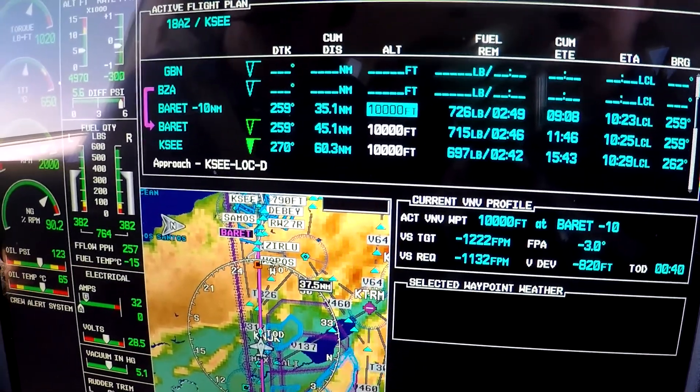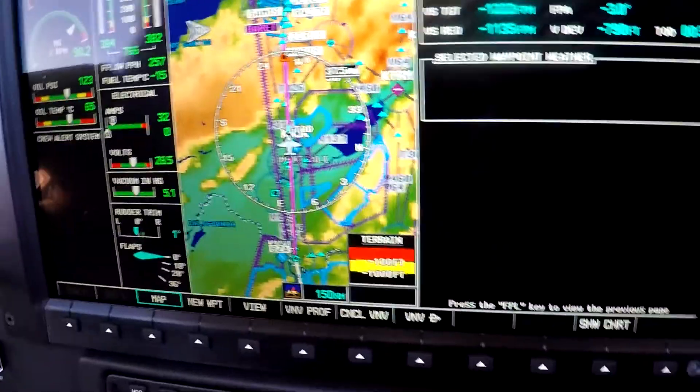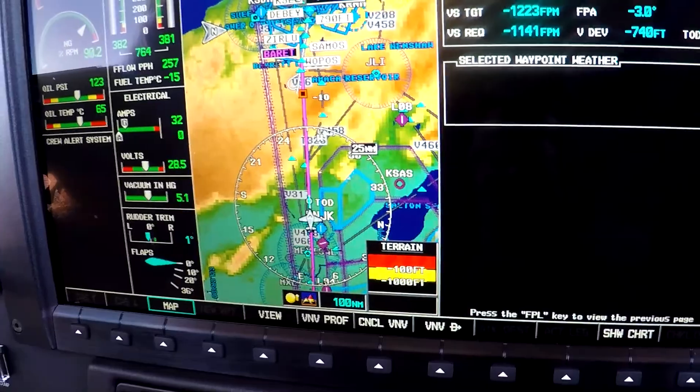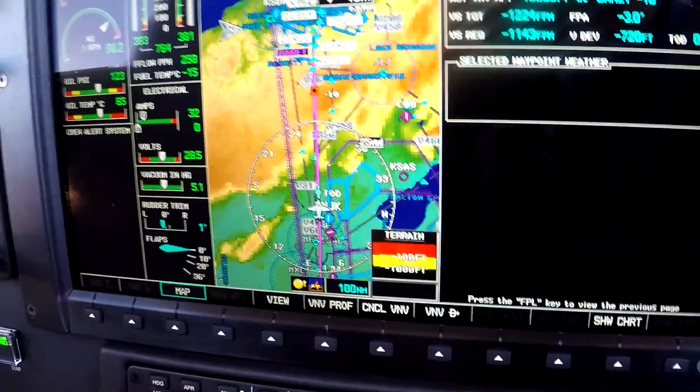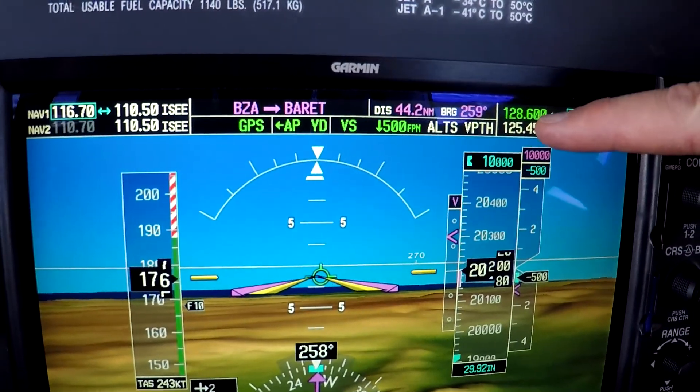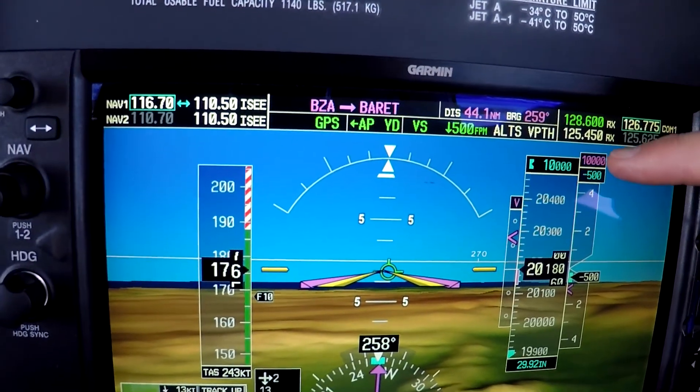Now it's giving us our vertical track. We're actually already real close to our top of descent. Good morning — go ahead and arm that to capture.